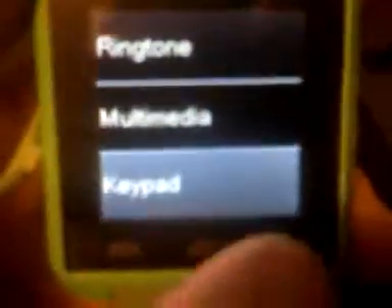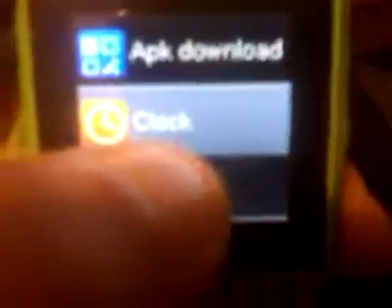You can see it does ringtone, multimedia, and keypad volume — I already have them set on all high. I set up the clock already. This download button is pretty cool. You click download, pick which one you have — which is Google — and boom, you get this awesome little scanner that you scan to get a free app.